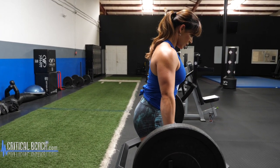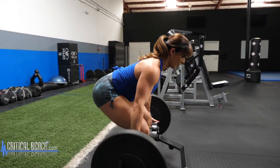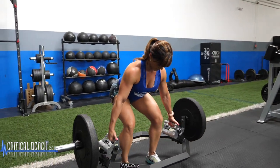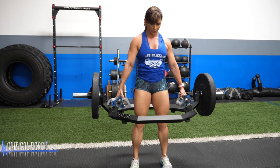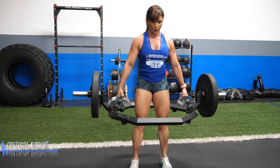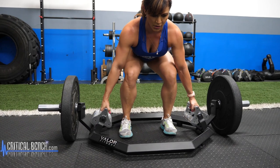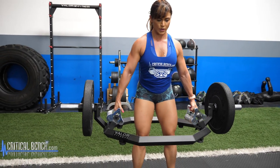This is exactly how you want to do the deadlift. She's working with lighter weight just to demonstrate this properly. Notice how clean the lift looks: the lower leg remains fairly straight with just a little bend in the knee, drive the hips back, feet are parallel, and her head stays in line with her spine all the way through.